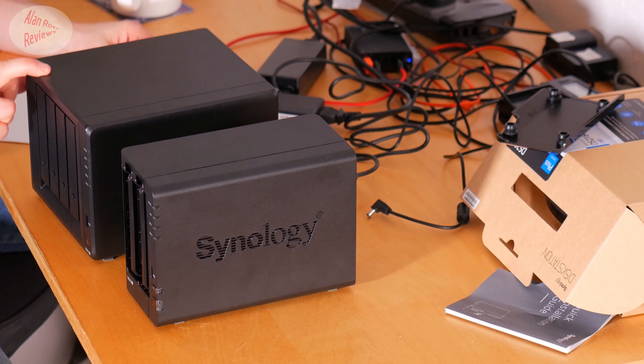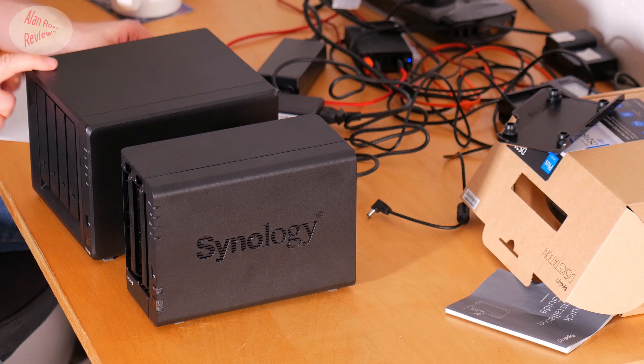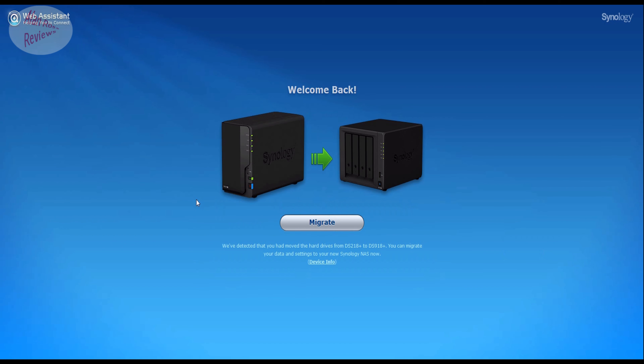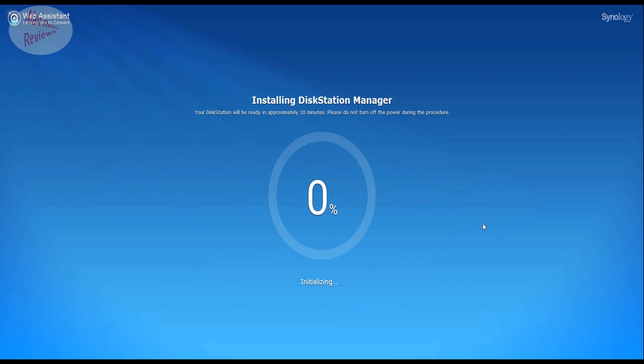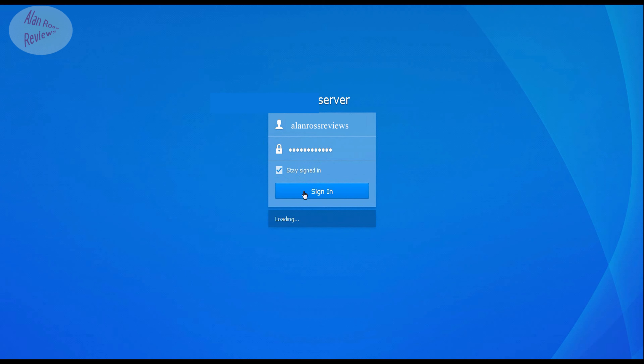I'll quickly share my experience using both with Plex. Also, if you've already got a 218 set up and are thinking about switching to a 918, it's actually hassle-free. Take your drives out of the 218 keeping them in the same bay order, put them in the 918, and when it boots up the NAS will recognize they were used in the 218 and run a migration process, making appropriate changes without altering your setup. Everything stays the same and it starts up exactly like it was on the 218. It was a no-brainer easy move.